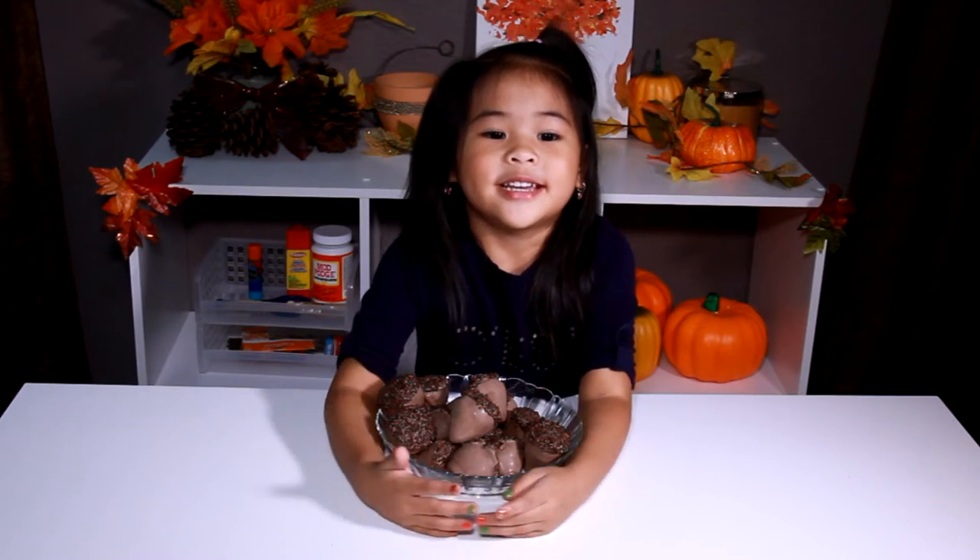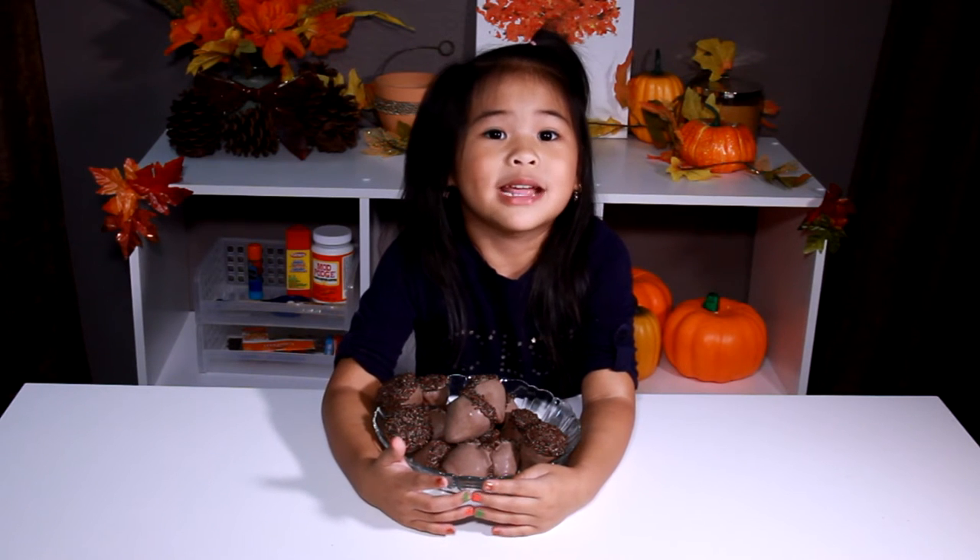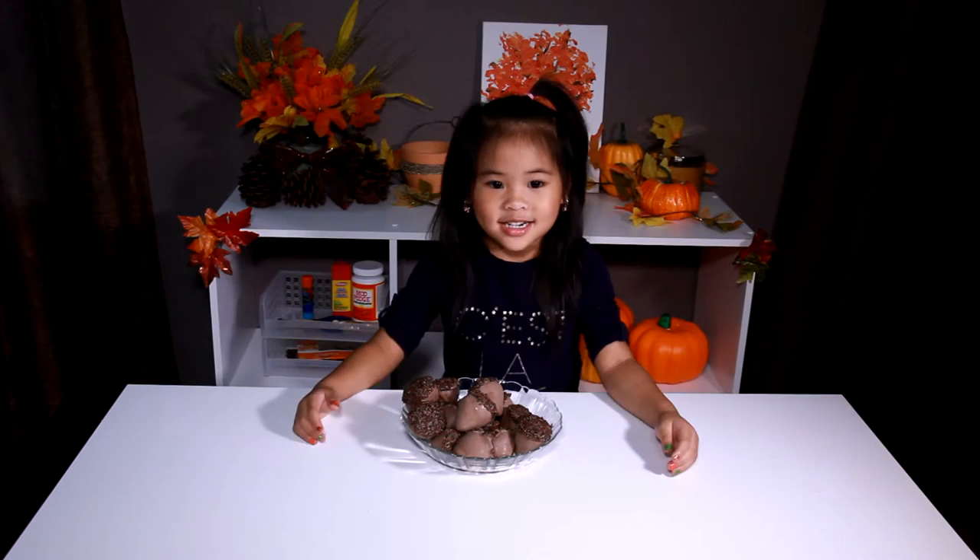Welcome to DIY with Ollie! Today we're going to make strawberry acorns. Yummy!